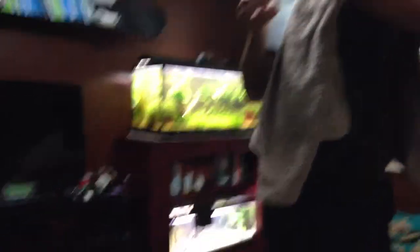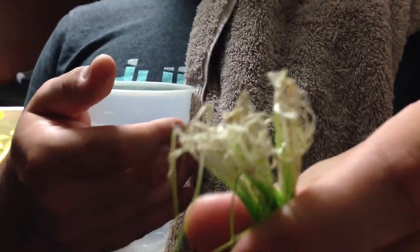Doing a little maintenance, he's taking out some dwarf hair grass — let's get a close-up on that. Look at that. Those are some good roots. You get roots like that, that's so you know you've got a healthy plant.